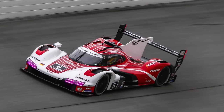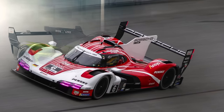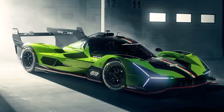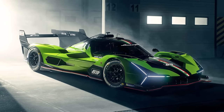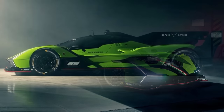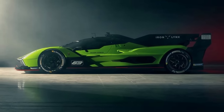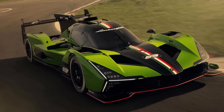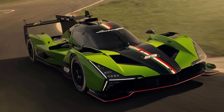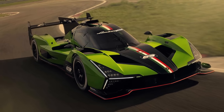First of all, instead of using their sister brand's car, the Porsche 963, Lamborghini decided to do it their own way. They chose Ligier as their chassis supplier instead of Multimatic like Porsche. Ligier was the only chassis manufacturer without another customer, so they can fully concentrate on Lamborghini. They also brought their own engine — a 3.8L V8 with cold V, so outside-sitting turbochargers. Very different to Porsche.